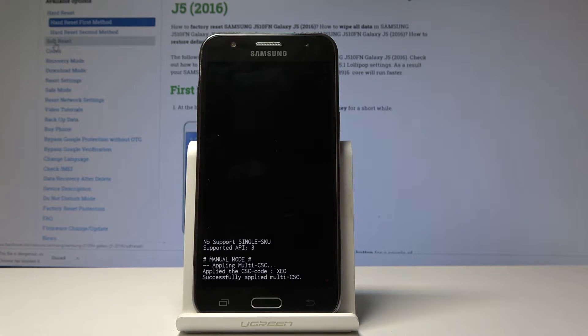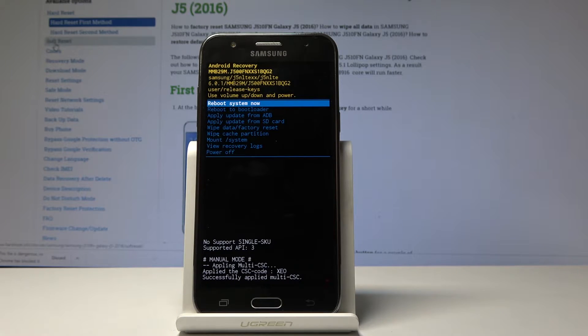Now once you see this screen with 'no command' and it doesn't disappear, you will want to hold the power key and tap volume up once. But assuming it does the same thing, then this comment was completely redundant.